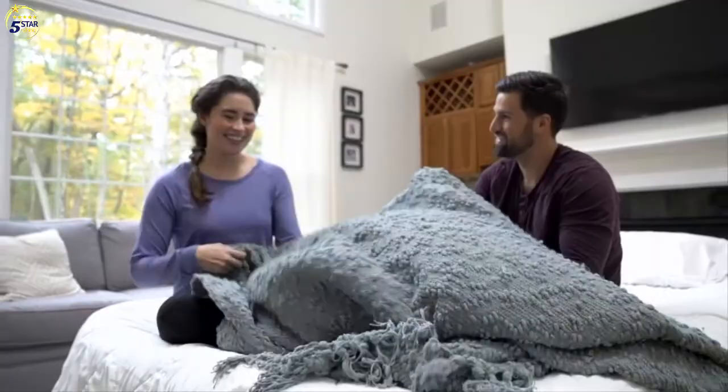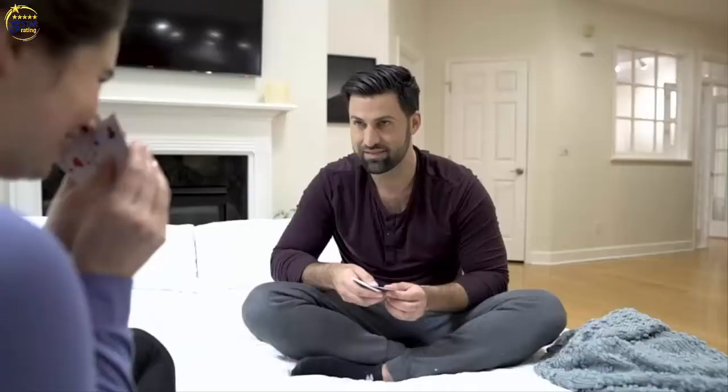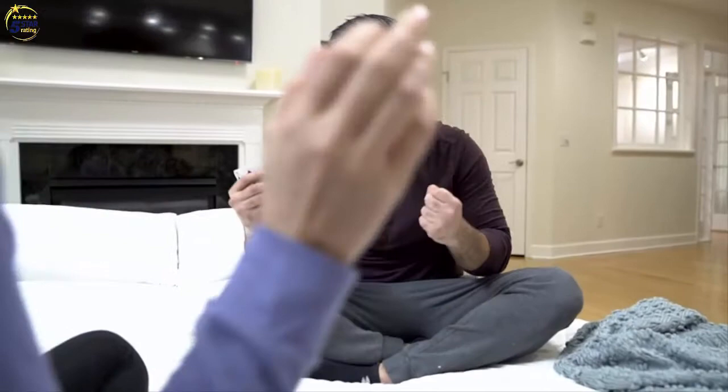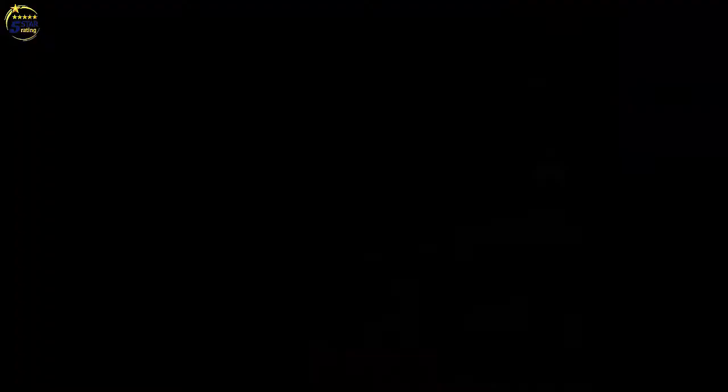Enjoy more than just a solid night's sleep on the bed. King Coil's internal beams provide a firm and supportive surface for relaxing before you turn in. King Coil is the only manufacturer endorsed by the International Chiropractors Association to help promote proper spinal alignment and a healthier night's sleep. You'll wake up refreshed and ready to take on the day.